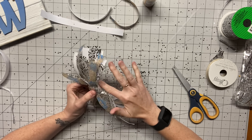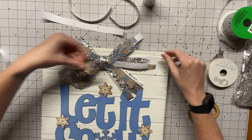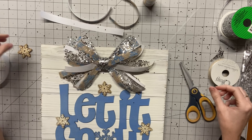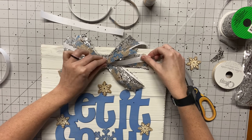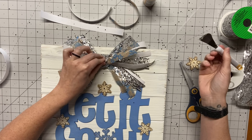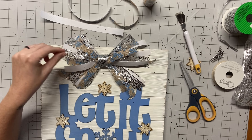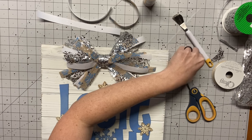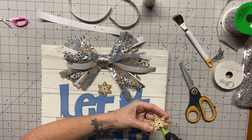Now we are going to get our board again. I have so many of these wood boards because they go super, super cheap when they go on clearance. So now we're going to hot glue this bad boy right on. Your girl got glue happy, so I had to scrape some of that off, but no worries — you can't see it. And then we're going to take our little snowflake that we also put some glitter on. Look at how pretty that bow is!